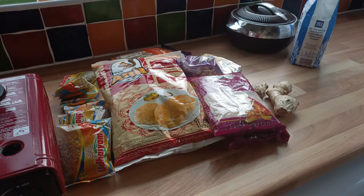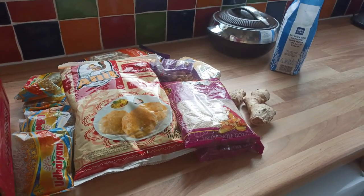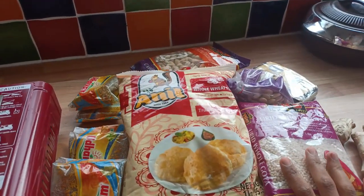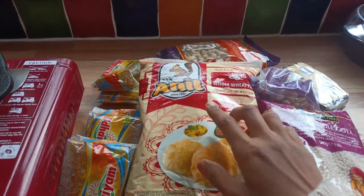I am going to eat lunch. I am going to go to LARMY office school. I am going to order a lot of Indian groceries and try it.